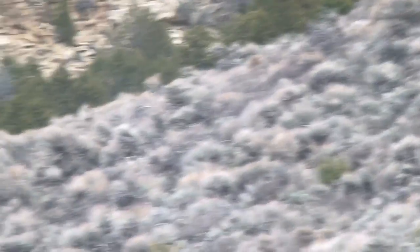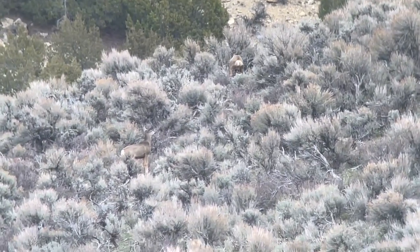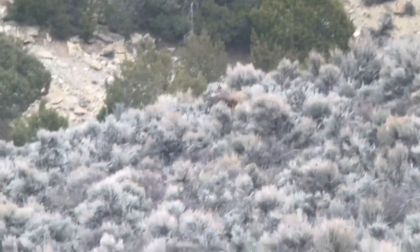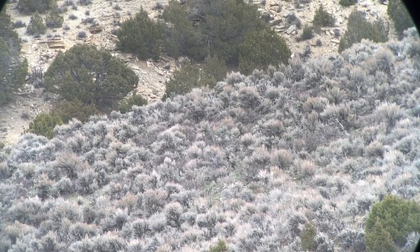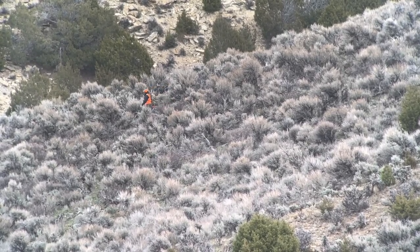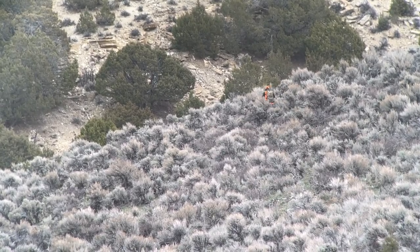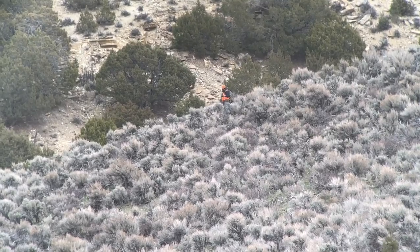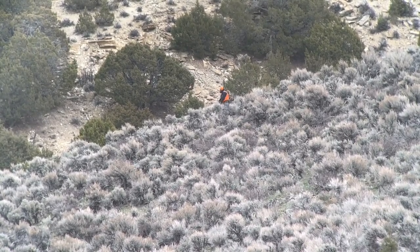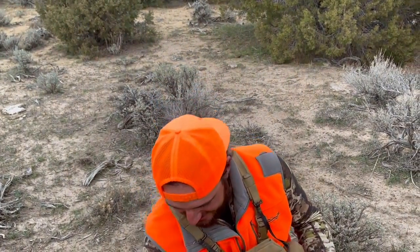Got him! Oh my heck! Shoot him again! Oh my gosh, dude. Perfect shot, oh my gosh! The buck just went down. That is so sweet — lever action, dude! That is so sweet! I can't believe the timing of your arrival, we're about to pack out. That's a God thing right there. That is crazy.